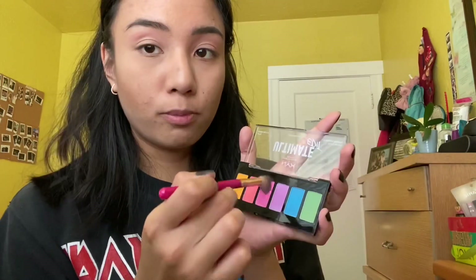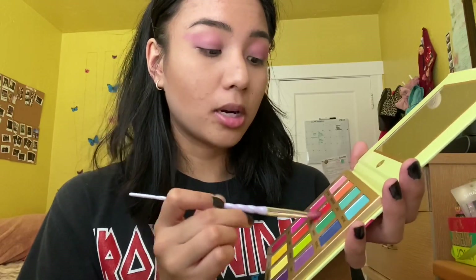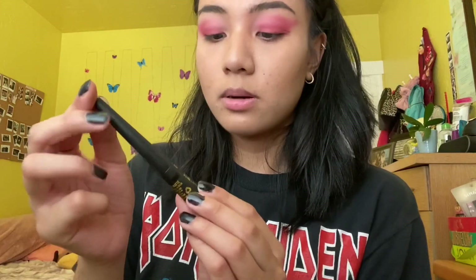Next I'm going to be using NYX's Ultimate palette — I'm gonna use the pink color in there — and I'm going to use this brush. I'm going to use lots of pink and put it everywhere. I'm gonna go back to BH Cosmetics and use the rainbow unicorn palette. I have a lot of unicorn makeup brushes! I'm gonna use red — in the color fashion — and put it on my lid right here. Moving on to eyeliner, I'm going to be using Milani's eyeliner. My left eye is looking so cute!